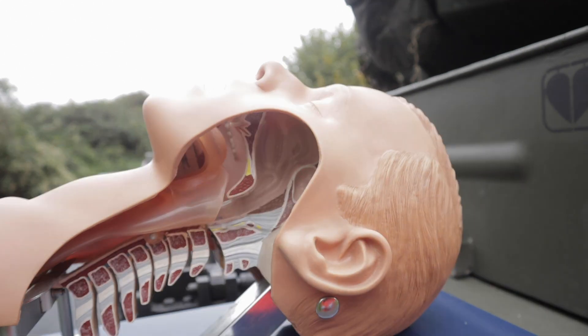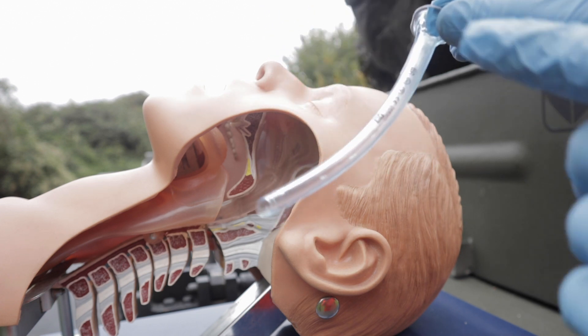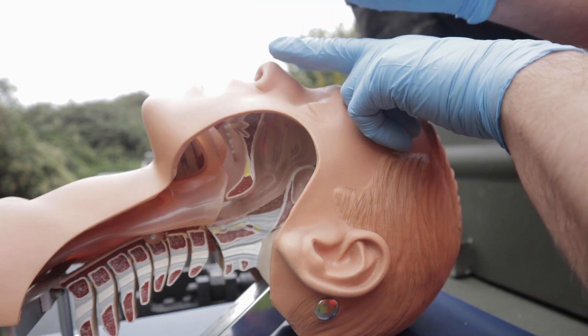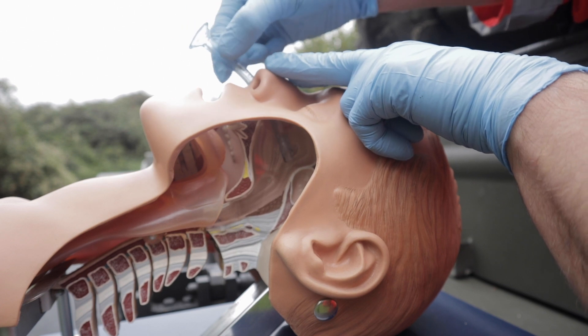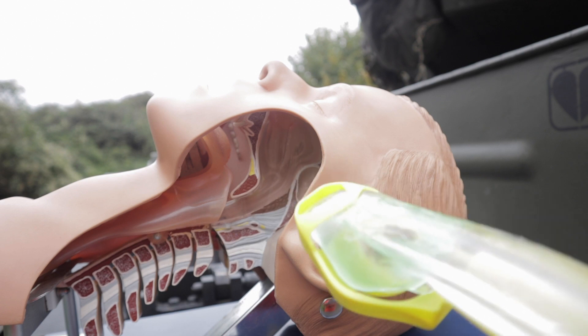That something else can be an NPA — nasopharyngeal airway. How to measure it: from the nostril to the earlobe. Put some lube on it, not too much, and don't put any lube on the tip of the device. Start with the right nostril as it is physiologically bigger. What I've learned working on ICU is that if you gently press the tip of the nose, the NPA will go in a bit easier. Gently wiggle it all the way down. What I like about NPA is it won't trigger the gag reflex, and if you need to perform nasal intubation, the NPA will keep the nasal airway open for you.